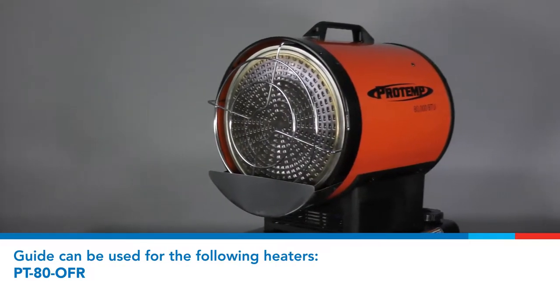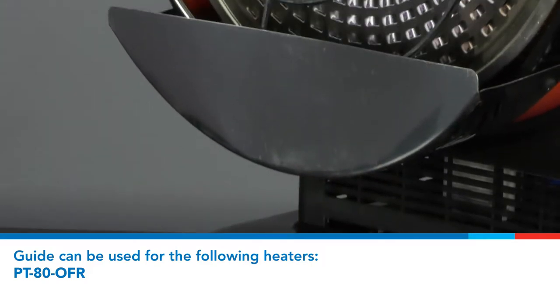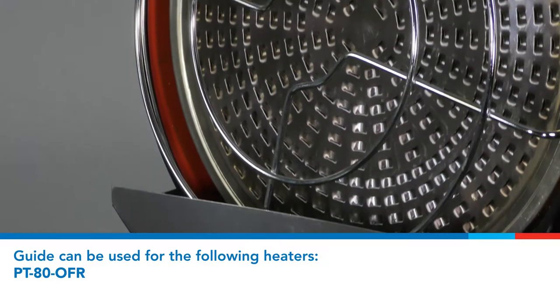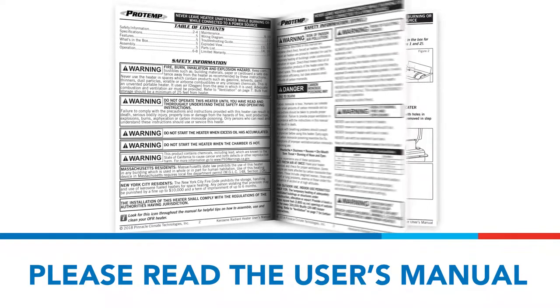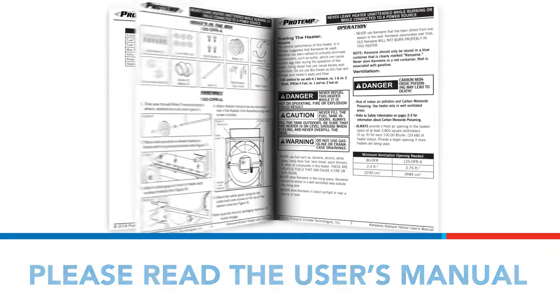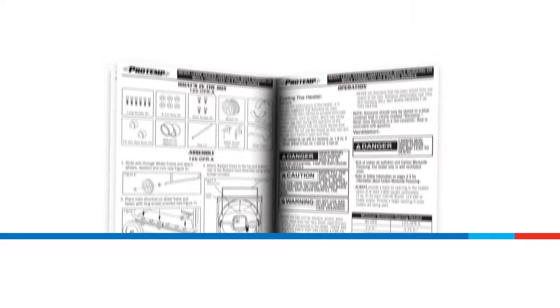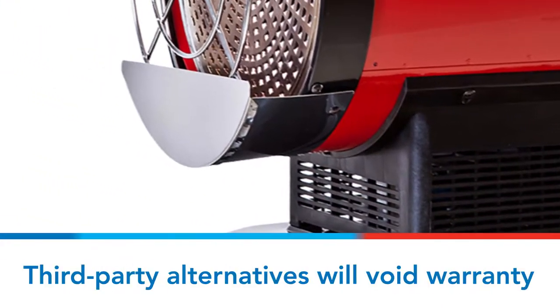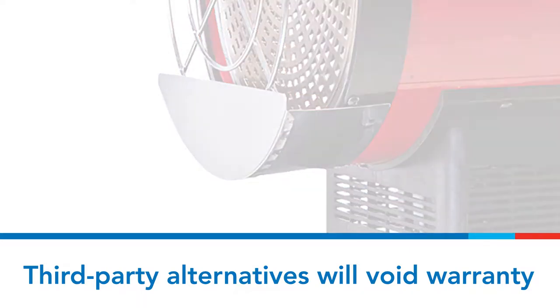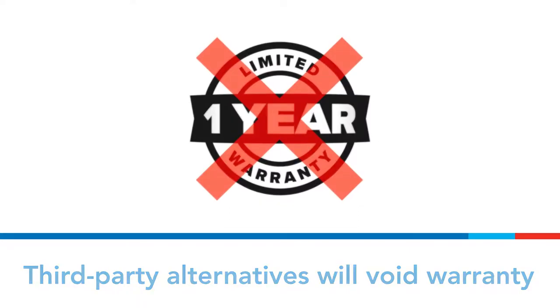This video will describe how to prepare your ProTemp Kerosene Radiant Heater for the offseason. Please read and understand the user's manual and all warnings prior to operating your heater or performing any maintenance tasks. Use only original equipment parts. The use of alternate or third-party components can cause unsafe operating conditions and will void your warranty.